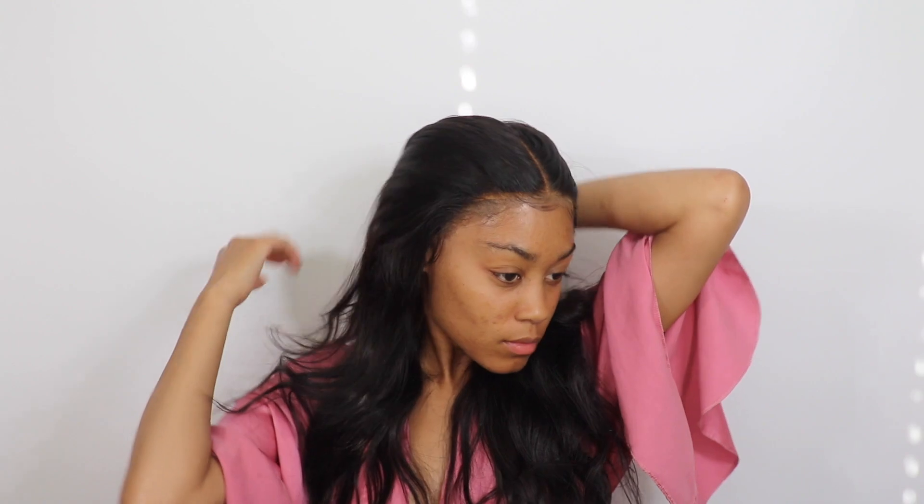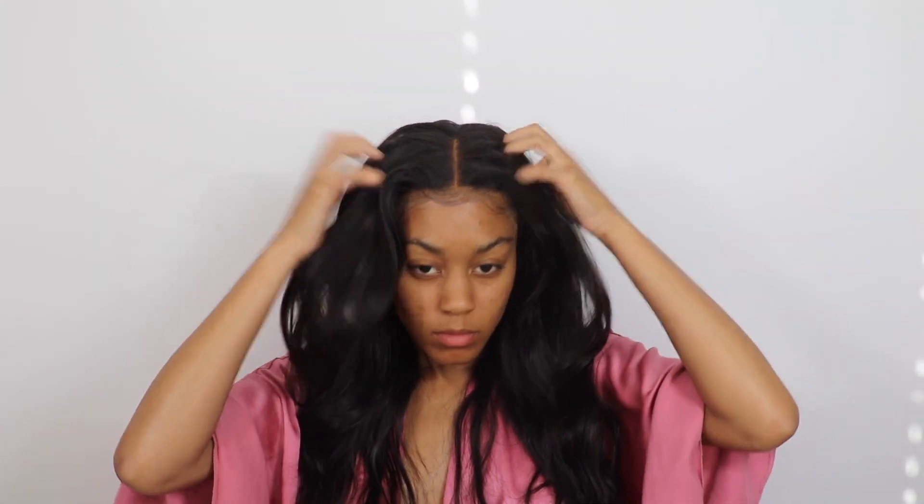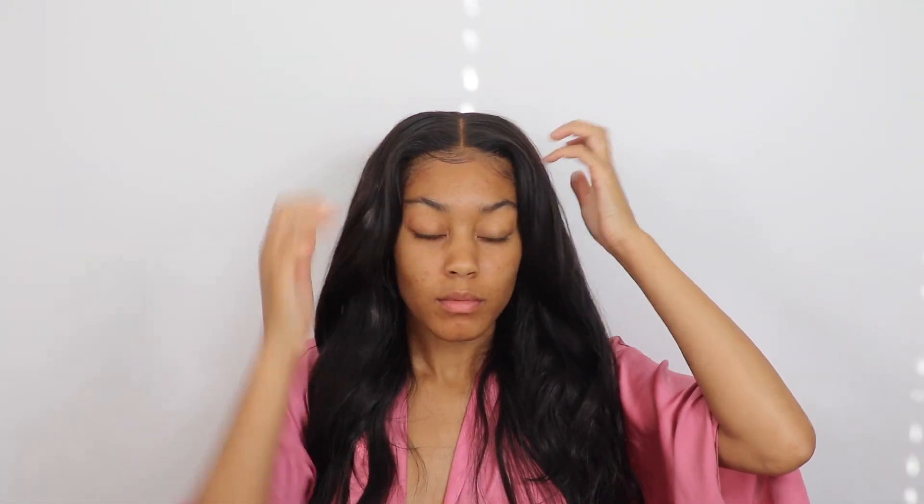Alright guys, this is going to complete the end of this video. I went ahead and did my baby hairs and did a little bit of styling off camera — like I said, this was not going to be a styling tutorial; it was just how I apply my wigs and how I wash my hair. If you guys do want to see how I style my hair, make sure you comment down below and let me know. Subscribe to this channel, and thank you guys so much for watching — I'll see you guys in the next video, bye!